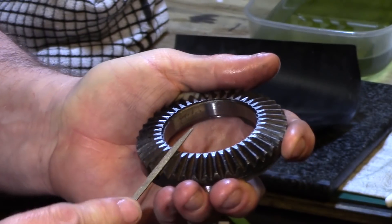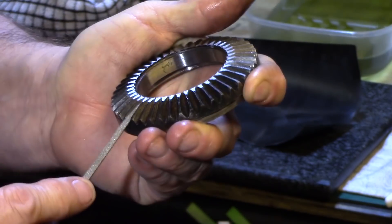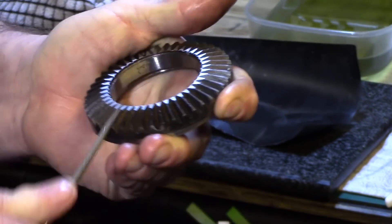Then using my triangular diamond file again I slowly went around the entire scroll cleaning up any rough edges that remained. As you can imagine, this took quite a while.